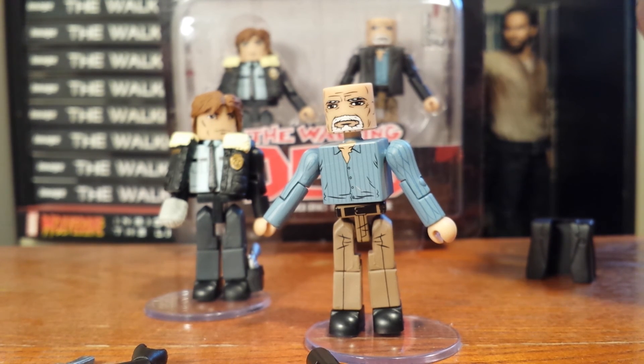I really like this two-pack. This is our Rick Grimes in this series, and it's nice to get Douglas Monroe in this series as well. That'll wrap up this review — stay tuned, because we will have Deputy Michonne and Winter Zombie up next.